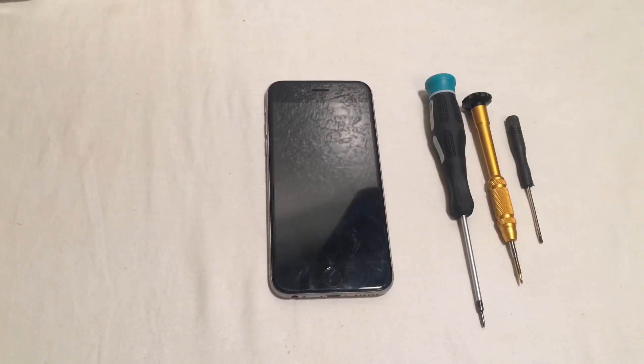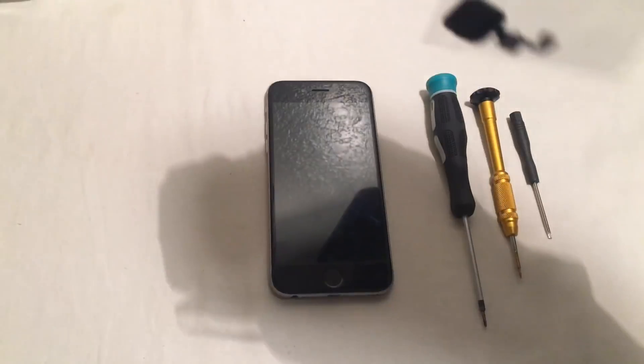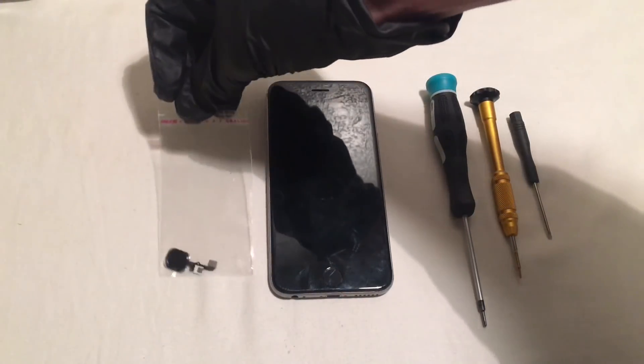So this repair is for if your home button is not working. It is a very easy and simple fix. If you have little iPhone knowledge, you will be able to complete this repair in under 20 minutes. Let's get started.